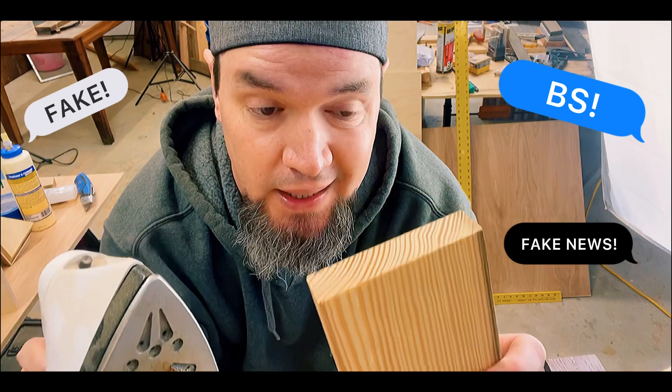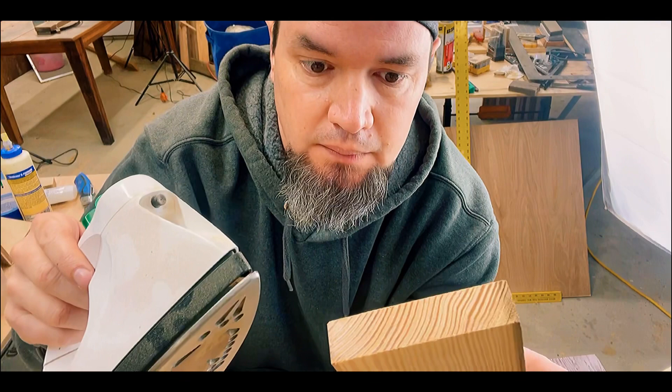Hey, what's up guys? So I've had a lot of comments calling BS on whether I can actually take a dent out of a piece of wood with an iron, or whether anyone can.